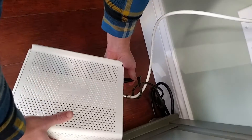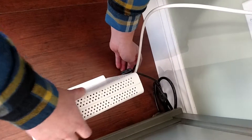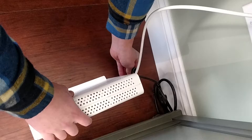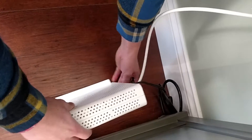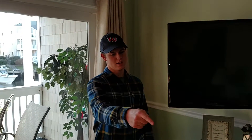Unplug it, then wait about 30 seconds for it to reset itself. After 30 seconds, plug it back in and let it reboot for about 30 seconds to a minute. 9 out of 10 times that will work, and if not, then you should call Xfinity, which will be located in the dock handy dandy notebook.